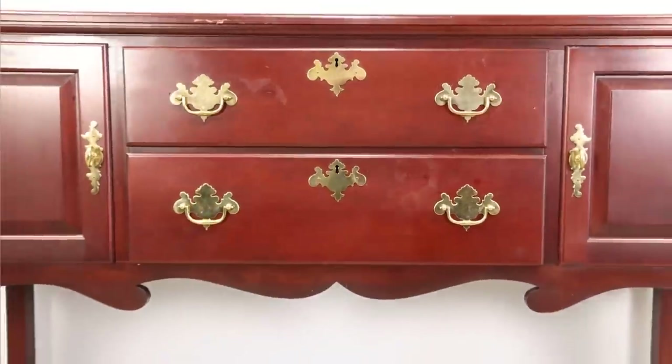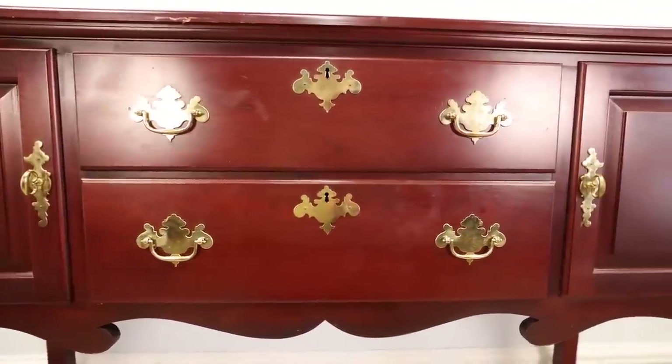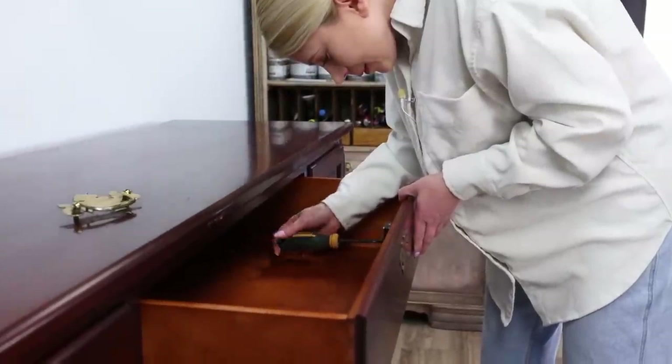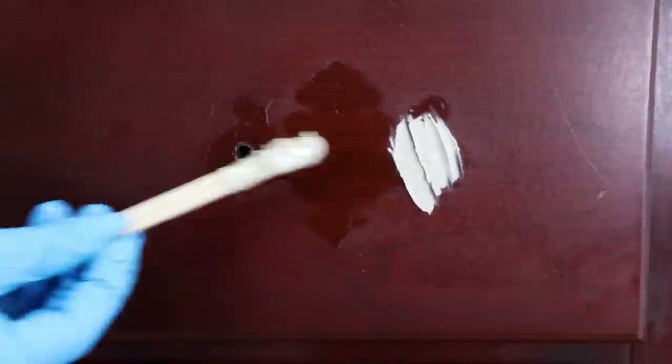What's up everyone, Katja here. This week we got this beautiful buffet but it's looking a little bit boring. All we have to do is remove this hardware which I really dislike and we're going to close the holes, sand it and we can start painting.